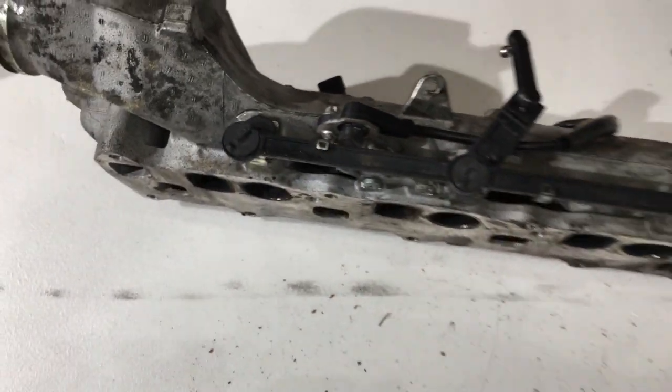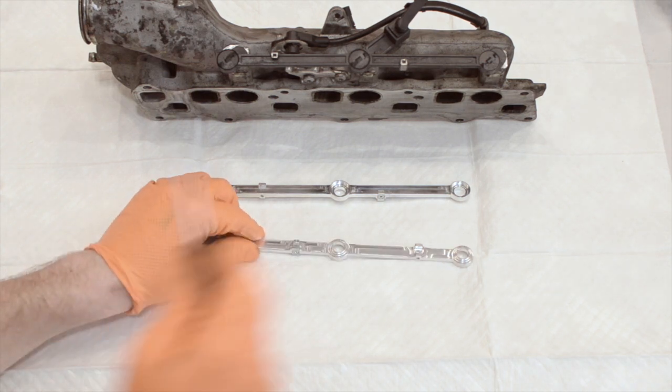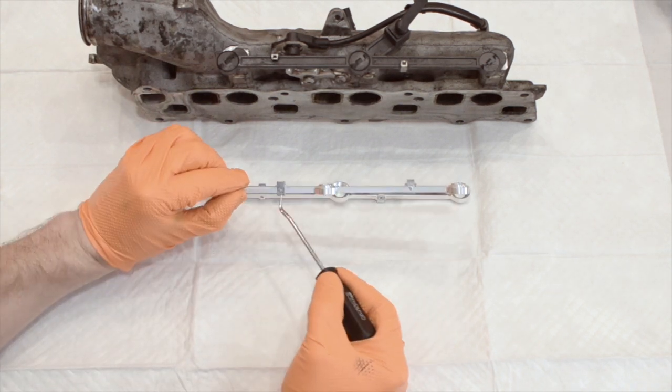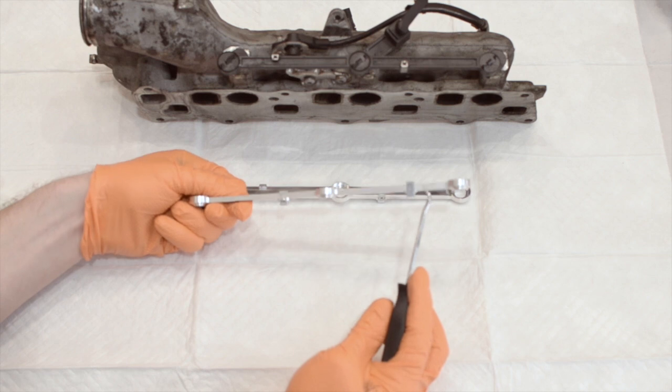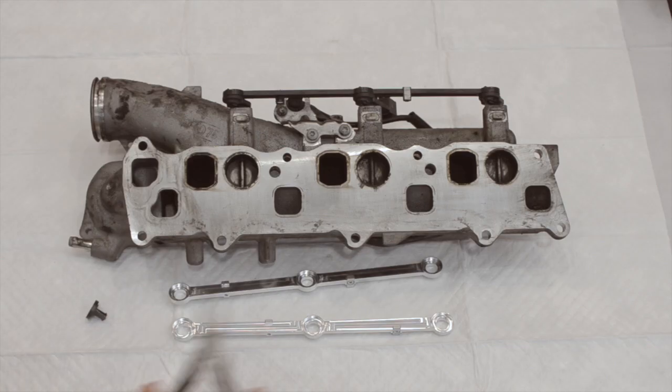A long-term fix for this problem is to install upgraded metal swirl rods. These units are made of one piece of billet aluminum and have the pickup points in place for the position sensor. That way it won't cause any check engine lights.